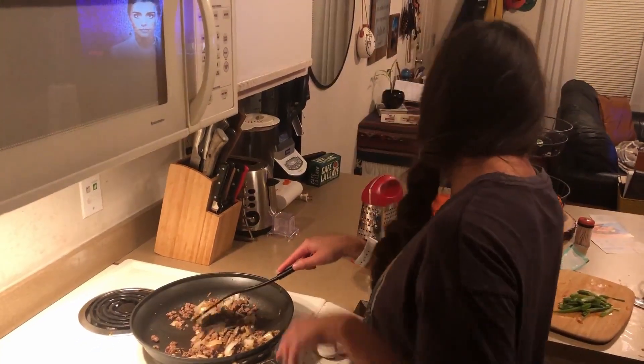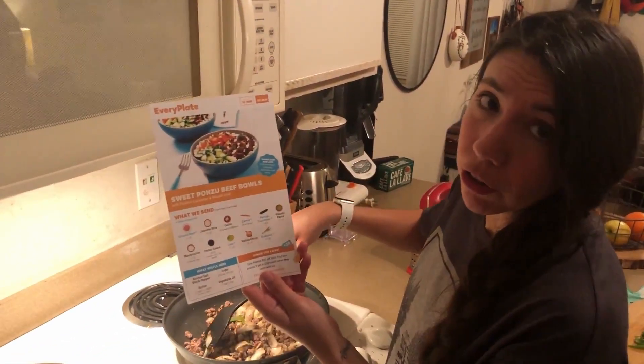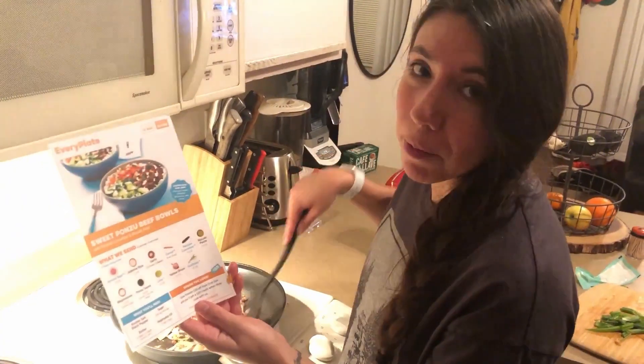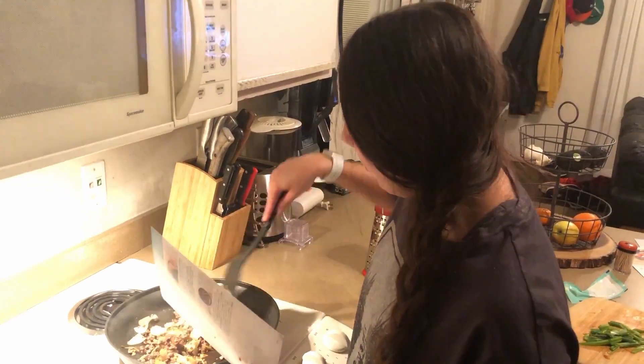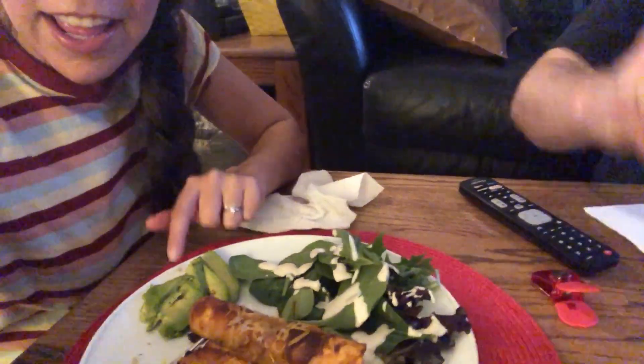The second one is the sweet ponzu beef bowl. This is something I probably would never make, so it's definitely getting us out of our comfort zone. We are about to eat the last meal and it is flautas, which honestly looks like enchiladas, but that's fine because I love enchiladas and flautas. We added a side of salad and avocado. I am really impressed so far with EveryPlate.